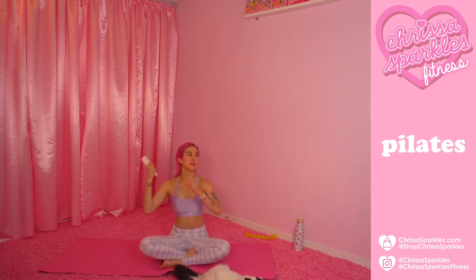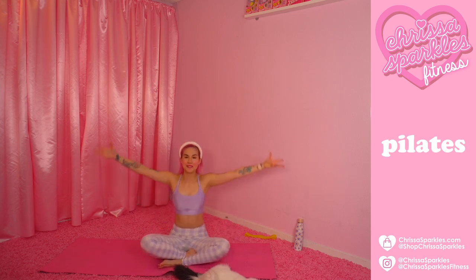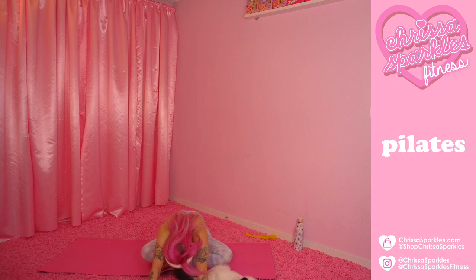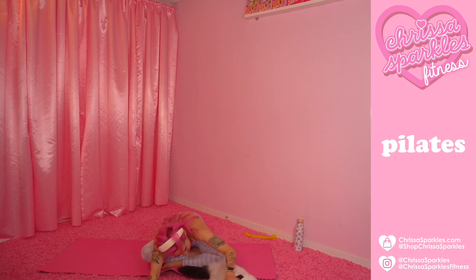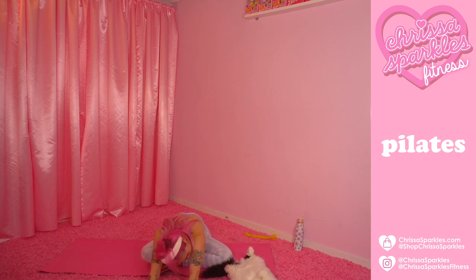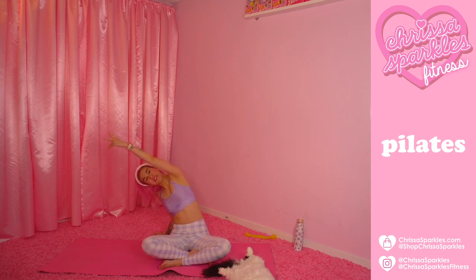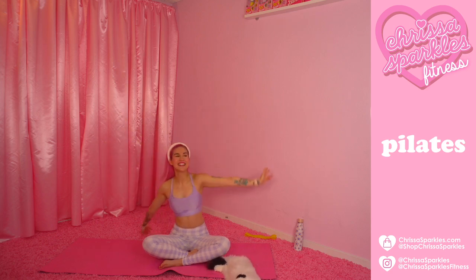Let's go ahead and cross those legs right here, whatever is comfortable for you. Reach those arms up to the sky and let it dive forward, just let it come forward right here, keeping the chin off the chest. Slowly take yourself on up. Take that right palm on to the back and just reach on up and over — we did a lot of oblique work today. Bend through that back elbow to get a deeper stretch, lifting up and out of that hip. And take it on down.